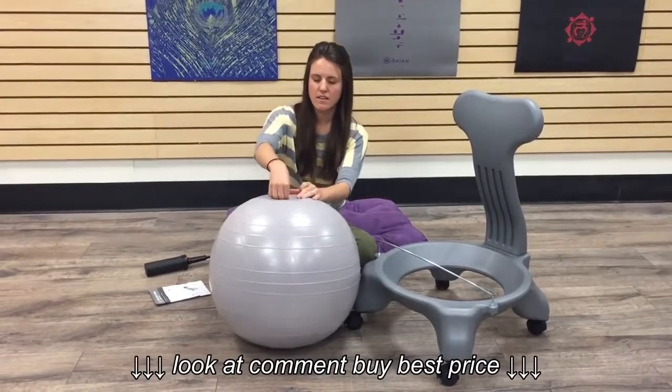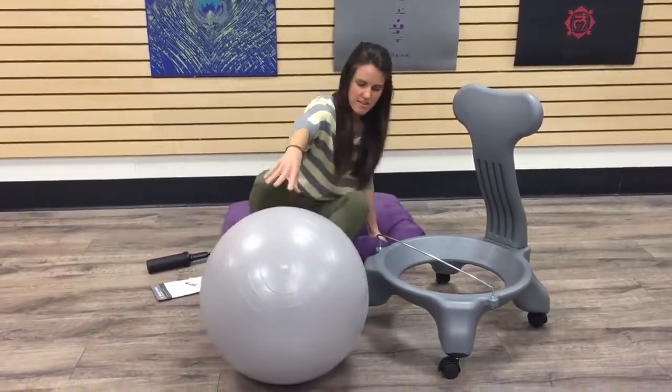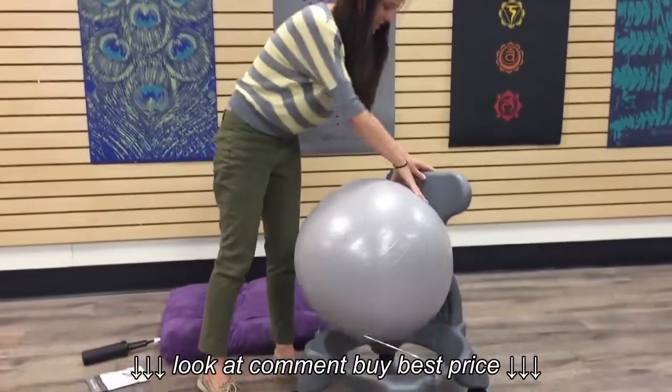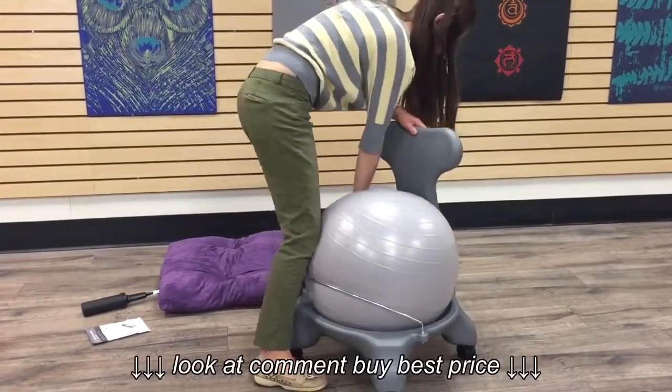After inserting the plastic plug, bring the ball and place it into the chair. Make sure it is secure into the base and there's no extra space at the bottom.